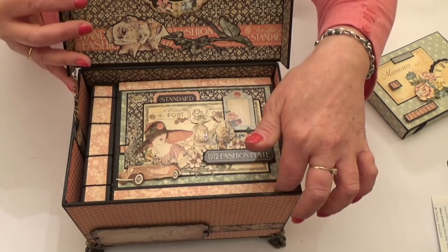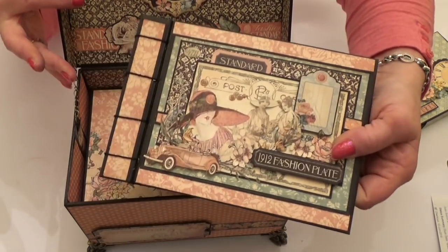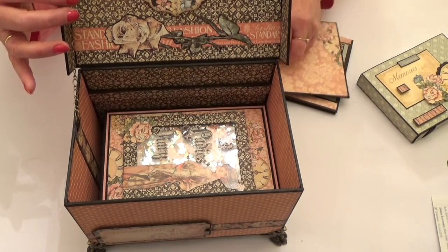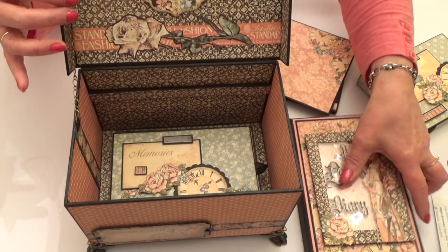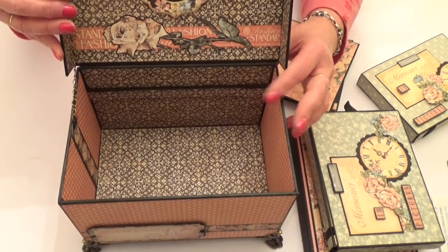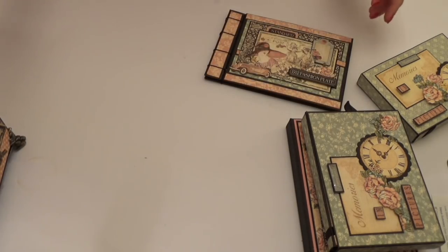And then inside, right at the top, we have — let's just lift it out — one book that sits on the top. And then inside, you could just leave the box like that, but inside I've put a diary and also a photo box. So there's the inside of the box — let me put it to one side and take you through what's inside.